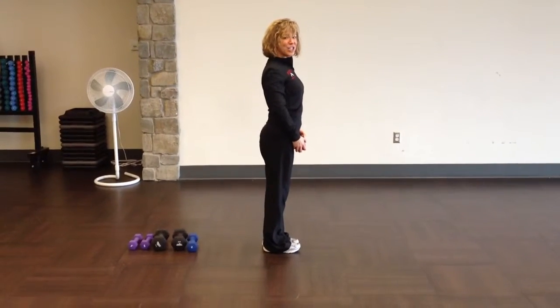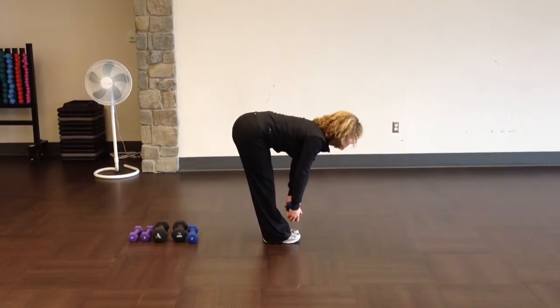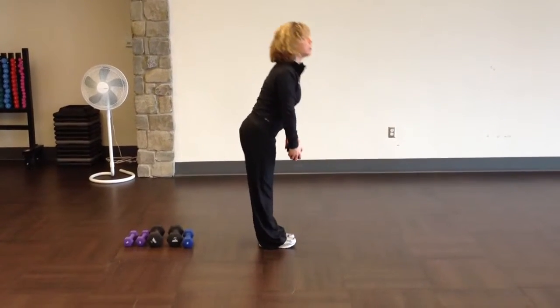So again: shoulders back, toes up, weight in the heels, chin slightly forward, hinge on down. Exhale, come on up. Slow and controlled, never rush.